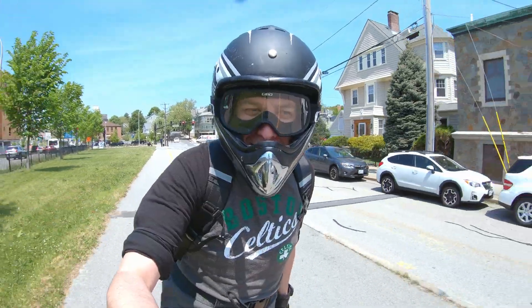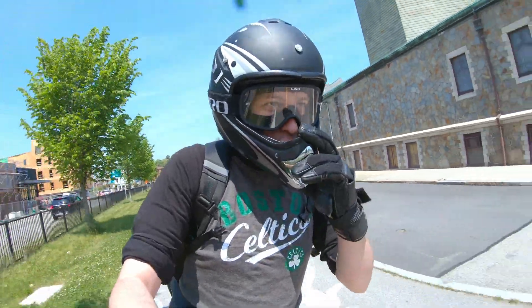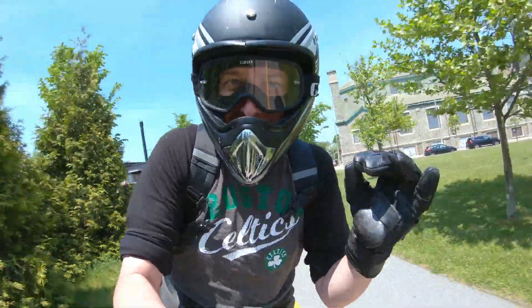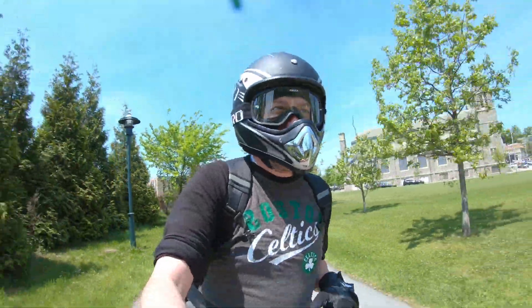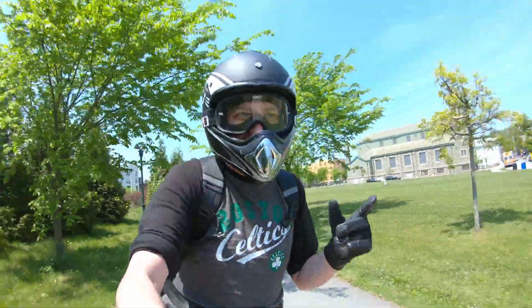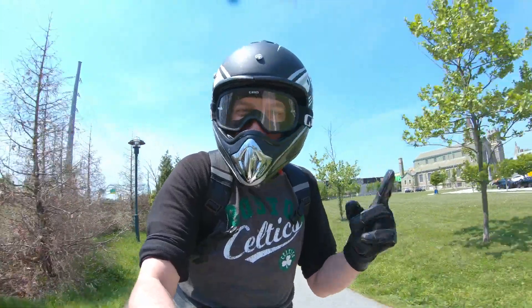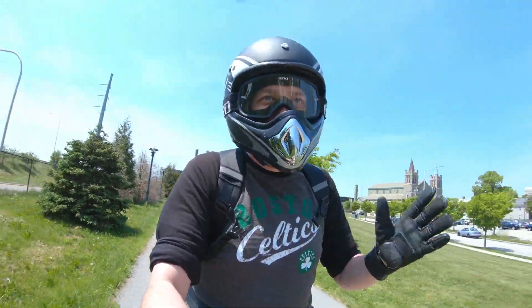When you see a cop you gotta slow down. Do not blast by cops at 40-plus miles an hour. We gotta make them think these things top out like 25. I think 25 miles an hour is the legal limit for an e-bike, so if we keep it at 25 around cops we'll be good. Just don't go 50.